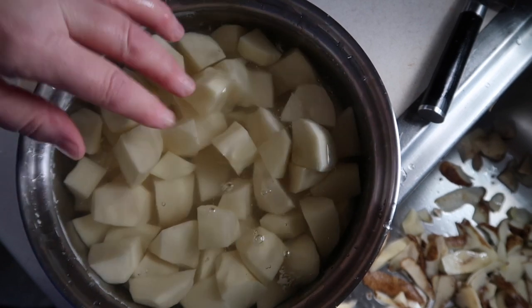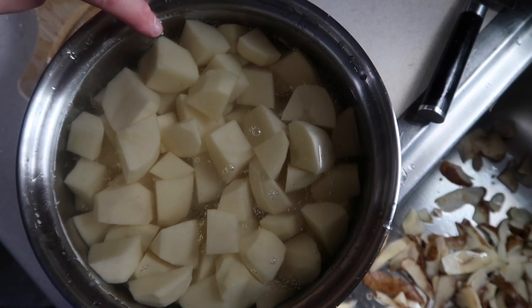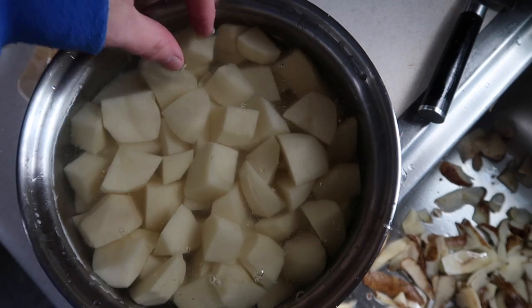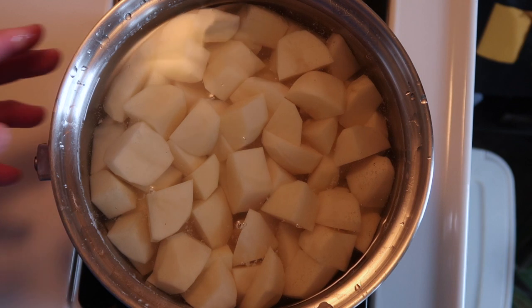This is about how full I have the pot — the water just up to this inside rim, fairly well filled with potatoes. I'm going to put this pot on the burner and put it on high. Wait for this to come to a boil. Once it starts boiling, you want to turn it down to low, otherwise it's going to boil over.